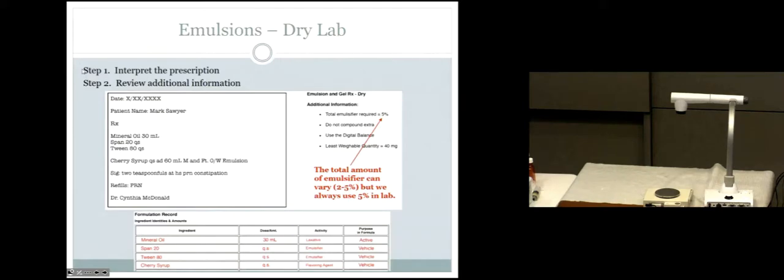Let's read and interpret this prescription. Mark Sawyer needs mineral oil 30 mls — obviously having some laxative issues. We're going to take that effective but gross-tasting mineral oil and add Span 20 and Tween 80, 'as much as you need,' because those two ingredients represent the emulsifiers. Then mix with cherry syrup up to a total volume of 60 mls. Basically about half cherry syrup, and the other half mineral oil with whatever emulsifiers are needed.